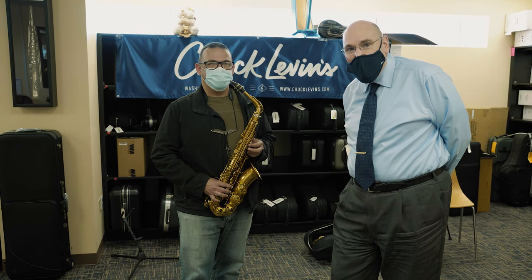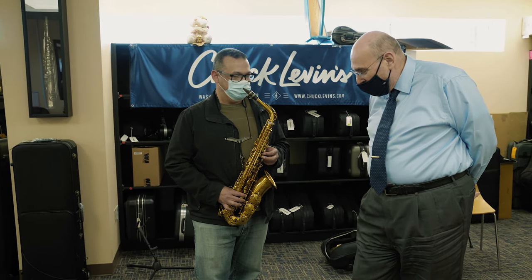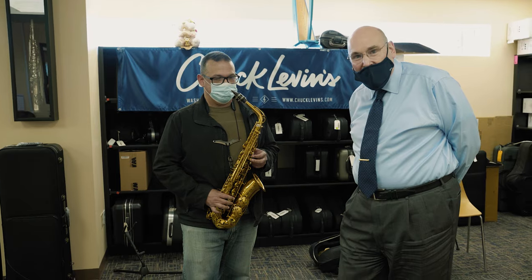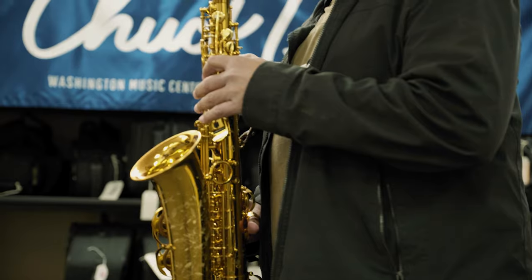Mr. Antonio Orta from the Army Blues, checking out the new Selmer Supreme Alto Saxophone. This is the latest, greatest saxophone that they've developed. A hundred years of research and development have gone into the design and production of this instrument, and it's really an exceptional piece of equipment. I'm going to let Antonio play a little bit — the horn will speak for itself along with this young man's talent.